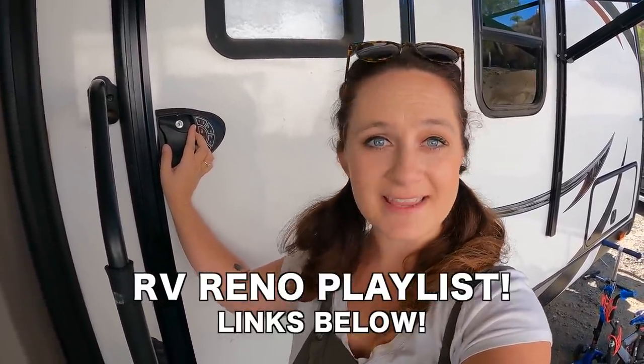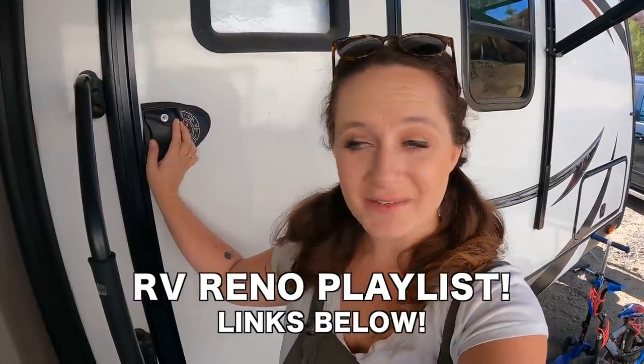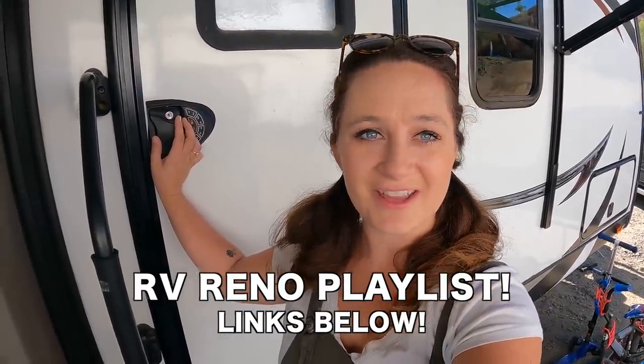Which means I get to take you guys in and show you everything about it. If you guys missed any of my renovation vlogs, I have an entire playlist, so I'll make sure to link that down below and in the iCard up above. Go check it out because we showed all kinds of fun stuff and how we renovated this RV. I am so excited, so let's go ahead and get started.